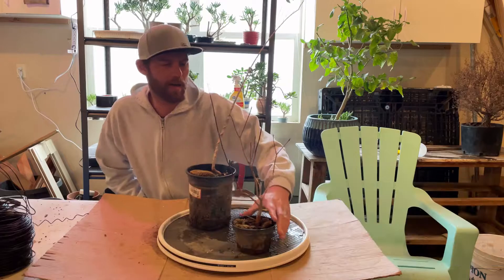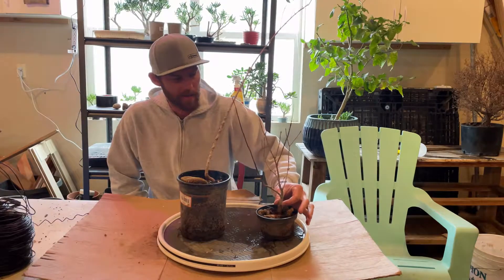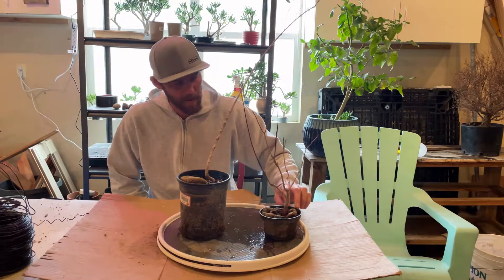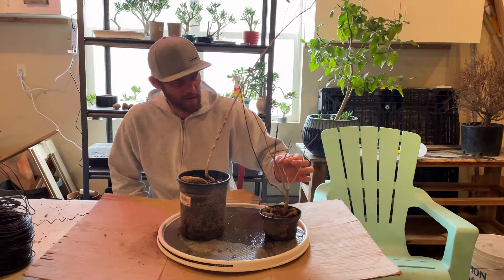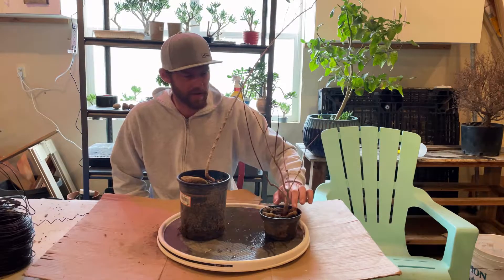Hey guys, it's Jeff. I got these two little Amur maples here. This one I dug up in the yard about two years ago. I think it's been in this tiny little pot for two years, so it hasn't really done much — grows maybe two inches a year or something in this tiny little pot.